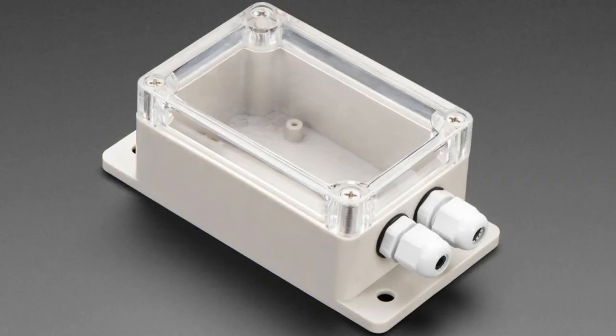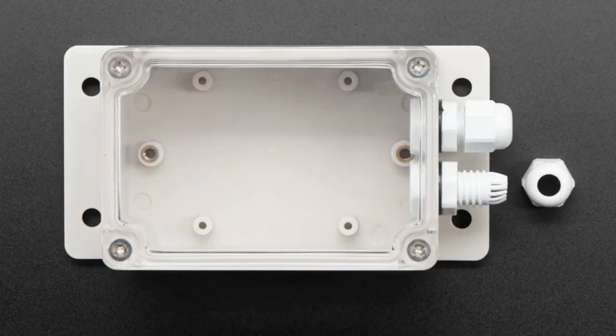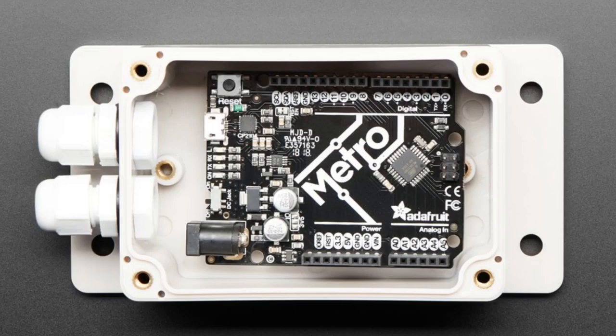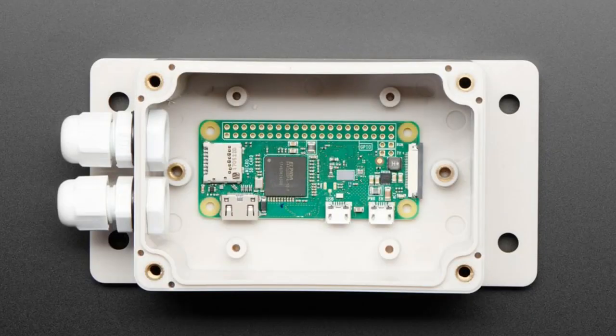We've had weatherproof enclosures about this size before, but now we have one with cable glands. Those two things sticking out are called cable glands, and they allow you to create an airtight or watertight enclosure. The enclosure itself has a gasket, and now you can also have gaskets for cables. You can fit a Raspberry Pi Zero, a Feather, or a Metro inside it — it doesn't fit a full-sized Raspberry Pi, but it's great for small portable projects.